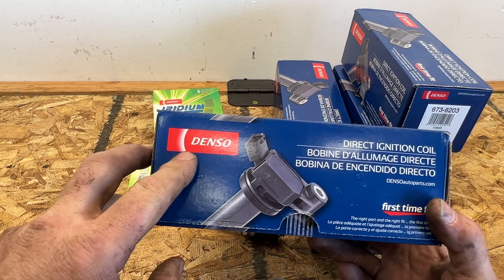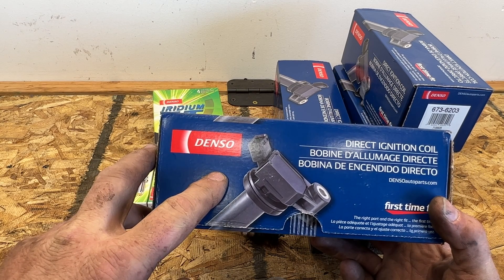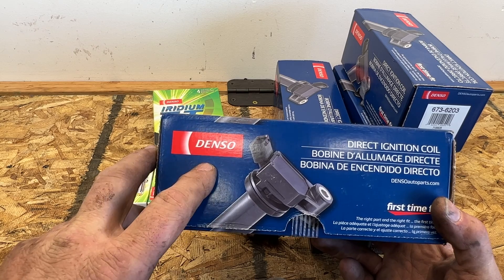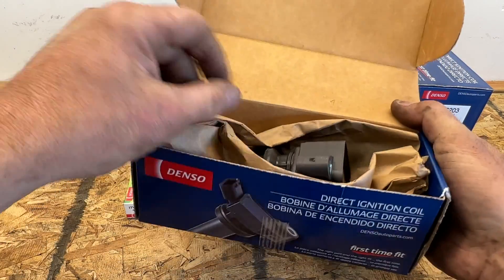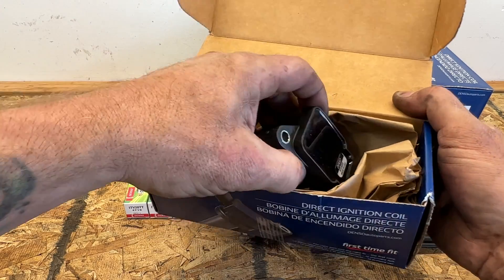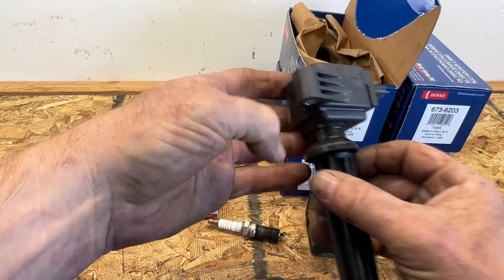From what I've heard, Denso makes the Motorcraft coils. But if you buy the Denso one, you get it at a cheaper price. I also got these off Amazon, so I'll put a link in the description for them.